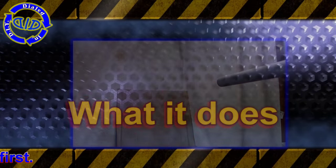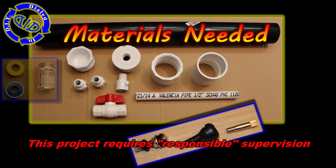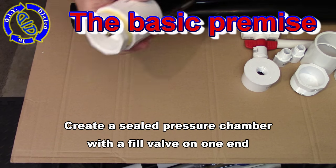The first key item you need to make this is responsible supervision. The rest pretty much relies on plumbing parts. For a full description of the parts included, see the description below. It's time to put on the safety gear and take a look at what we're going to make.